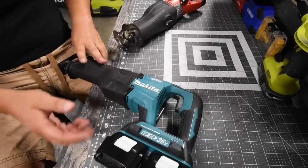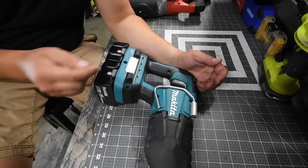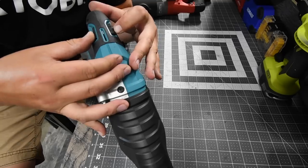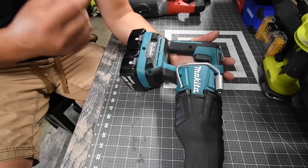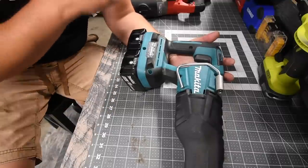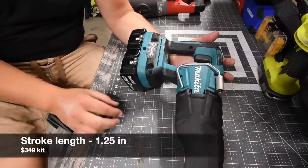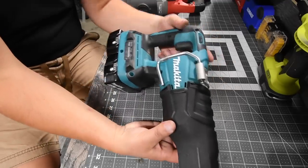First, let's do the Makita. This is model number XRJ06. There are two speed settings: on speed one, zero to 2,300 strokes per minute, and on speed two, zero to 3,000 strokes per minute. I'll put the stroke length and kit cost on screen.